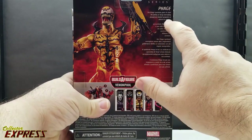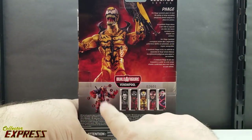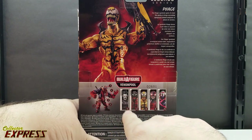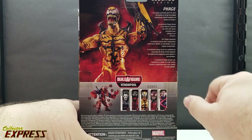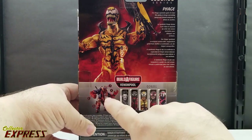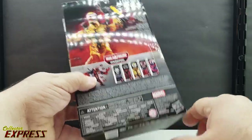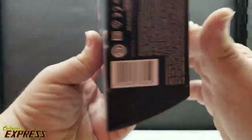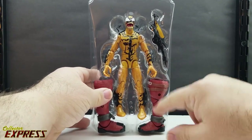On the back there's a small bio of the character, multiple languages, and a list of all the different figures you need to build the Venom Pool, with corresponding numbers indicating which part comes with each figure. There is another figure this wave — the movie Venom — which didn't come with a build-a-figure part. Also on the back: product information, warnings, legalese, logos, and barcode.